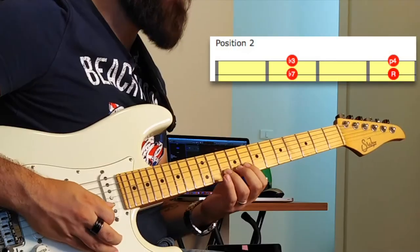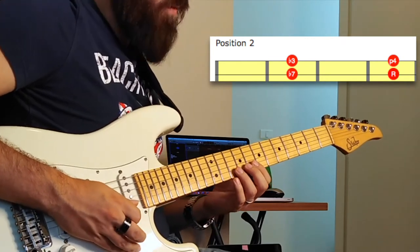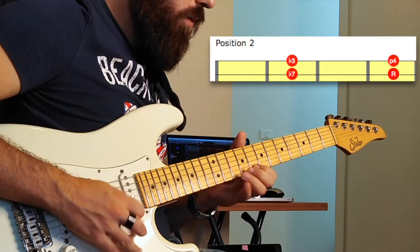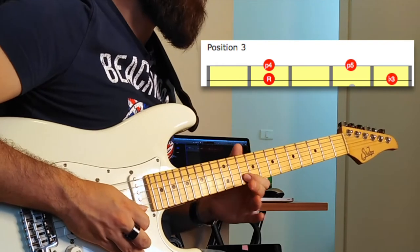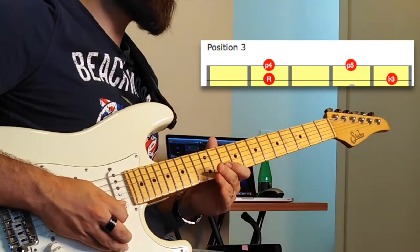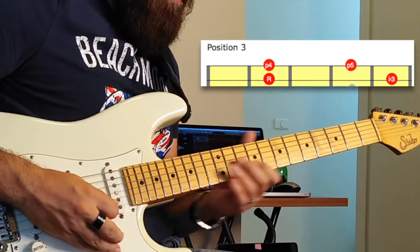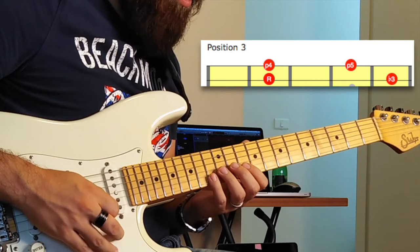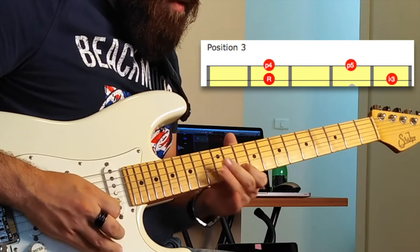For position number two, my root note is on the third finger — the ring finger — and it's on the first string of the pair. So for position one, this is my root note. Position two, this is my root note. For position number three, my root note is under my index finger on the B string — so it's on the first string of the pair — and I get this shape which we call shape number three. It's one-four-one-three, or whatever fingers you want to use.